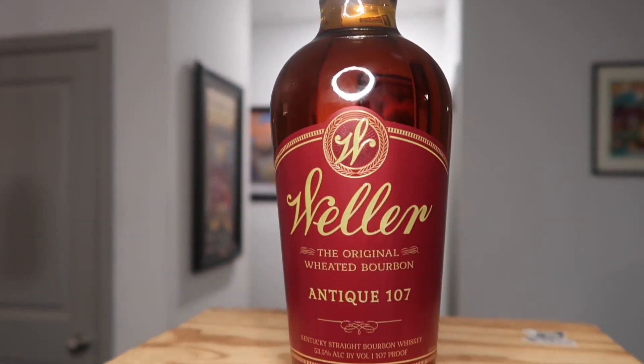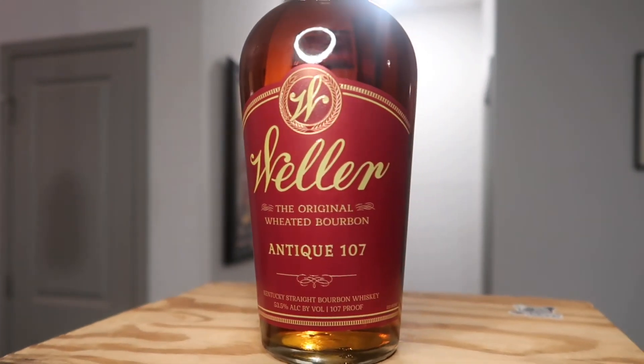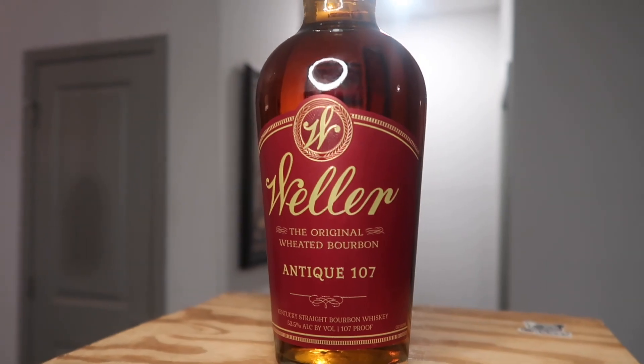Thank you. I traded him Blanton's for this bottle of Weller Antique 107. I'm trying to get the entire Weller line — that's something I really, really want. I only need a 12-year, a single barrel, and a CYPB. It's never going to happen — but you never know. Anything's possible.